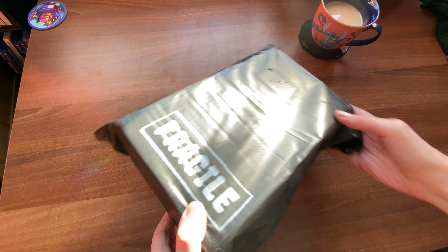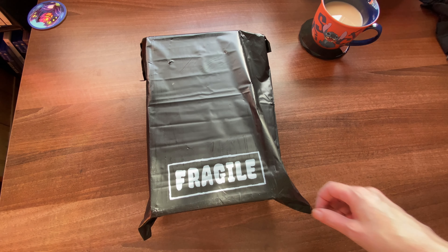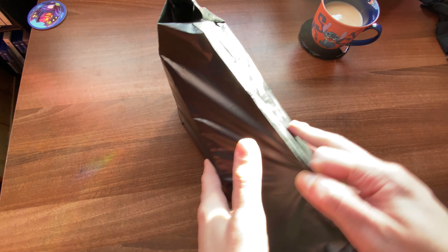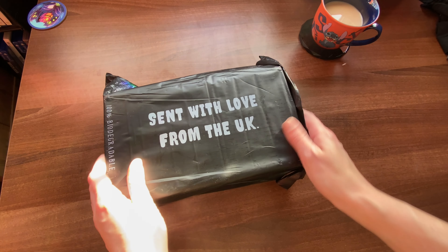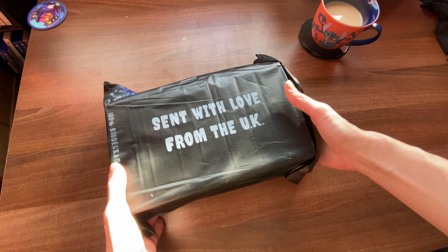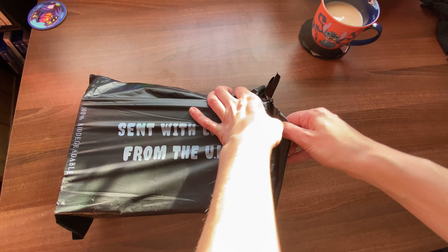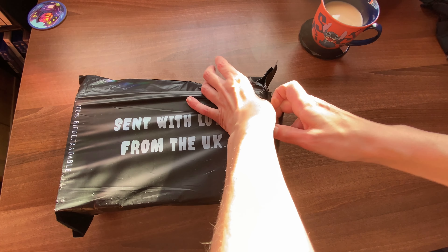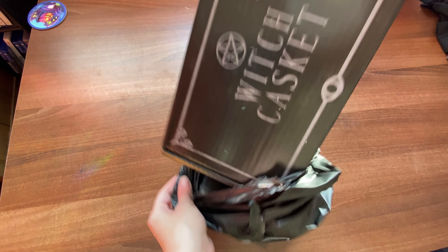Hi guys, today I have a different kind of video for you, one I haven't done before. It's an unboxing of a subscription box called Witch Casket. I know a lot of you follow me for my crafting process videos, so you may or may not find this interesting. But since this is my first subscription box and something right up my alley genre-wise, I wanted to share my unboxing with you. I thought long and hard about subscribing in December because my monthly income is very small, so I have to be careful. But I felt a bit low at the end of 2023 and I really wanted to try this, so I treated myself. It arrived a few days ago, so join voiceover me as I open this witchcraft themed goodie box.